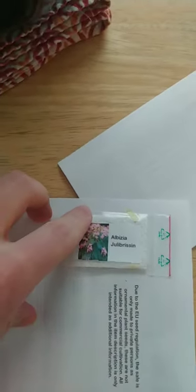Alright guys, so we're going to be starting this Abazia Jalibusen — I don't know how to say it, but whatever.